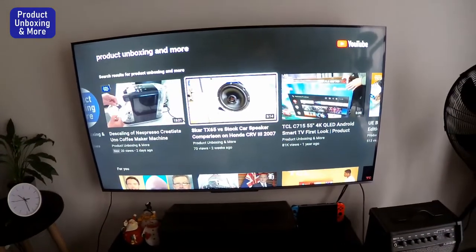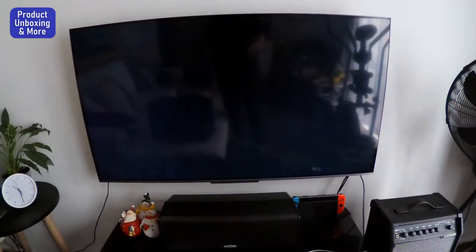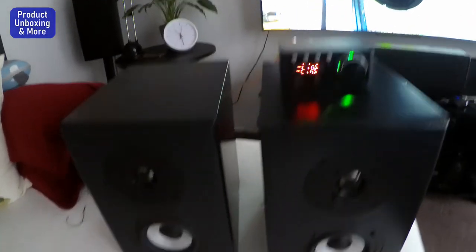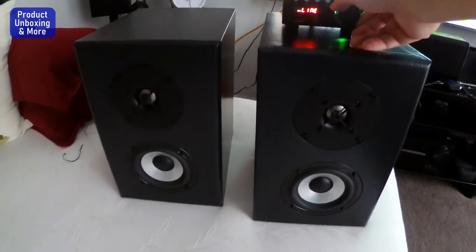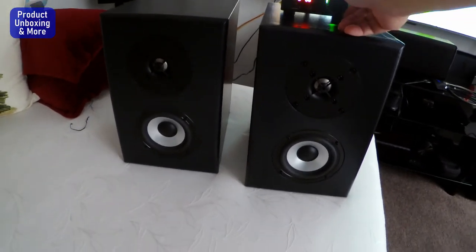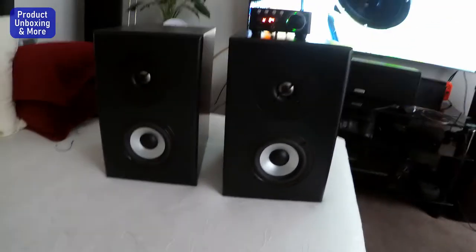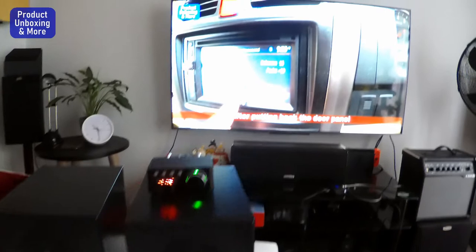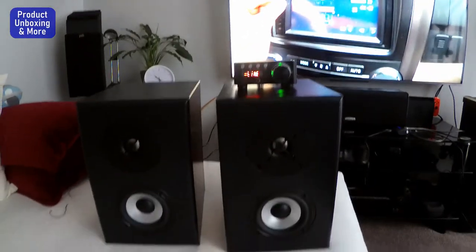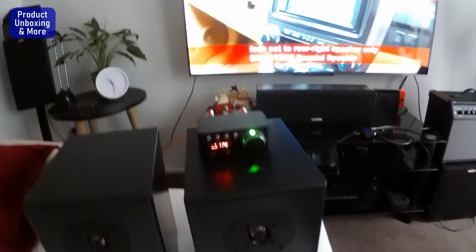Now let's try to play the sound, maybe from my own channel. Okay, that's now playing, so the sound is going through. You can see it's working.